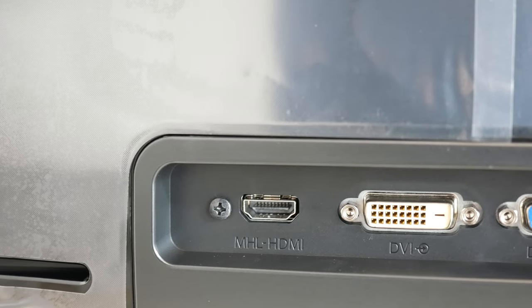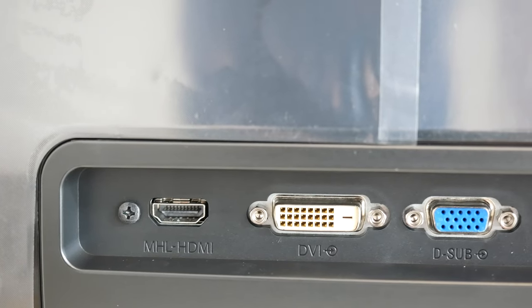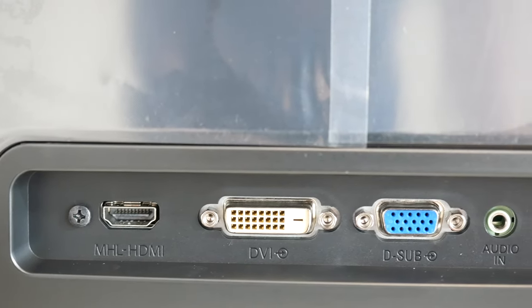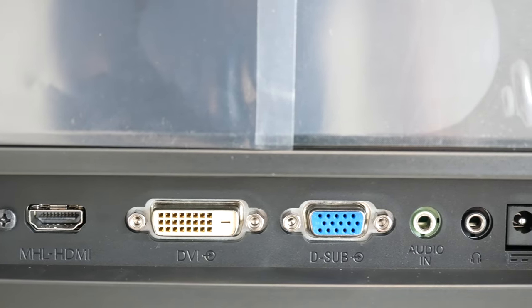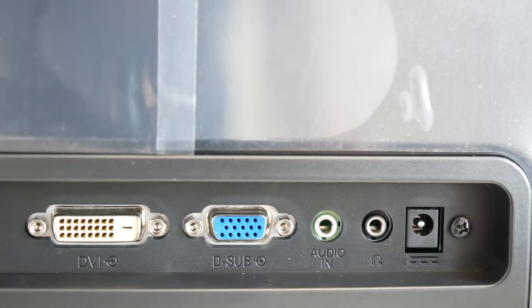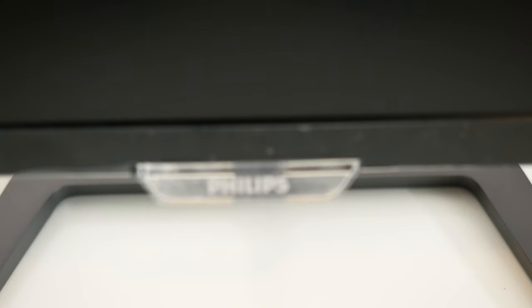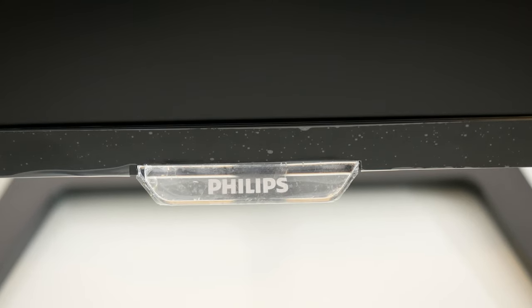If we look around the back, we've got an HDMI input, a DVI input, and also VGA. We've also got some audio connections and then the small port for the power supply. The power supply has got an external brick — it is very small and compact — and then you plug a standard IEC cable into that power brick.